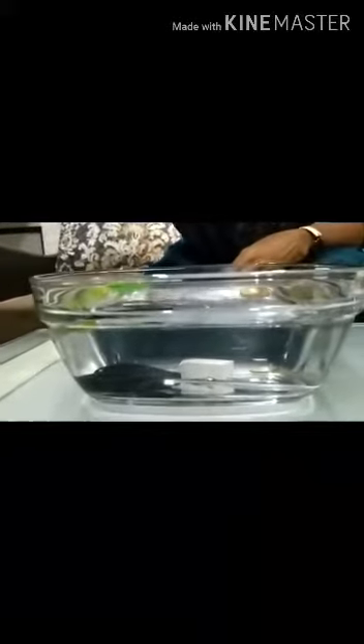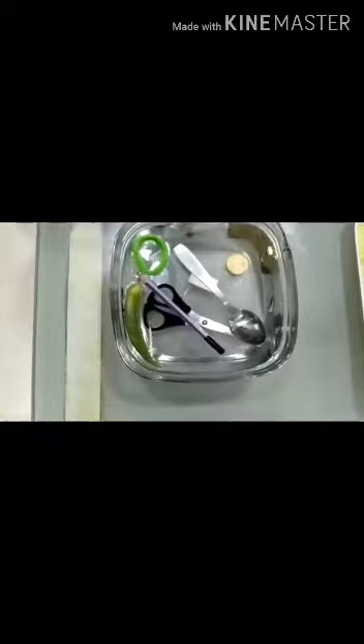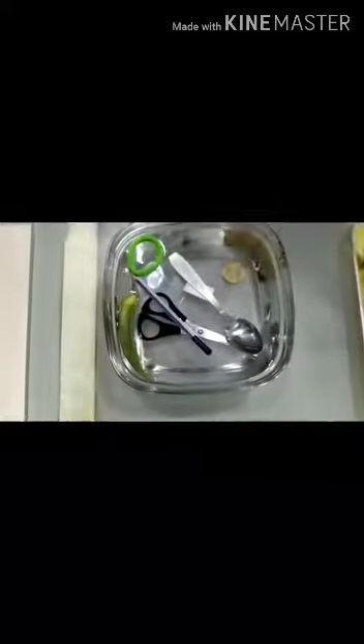I will put the matchstick. This is floating. Pencil is floating. Spoon — this is sinking, spoon is sinking. Now leaf — leaf is floating. Paper boat — paper boat is floating.